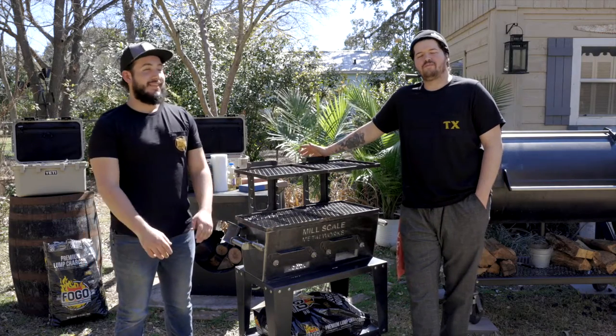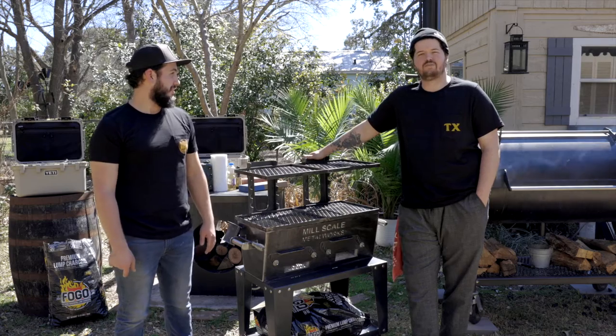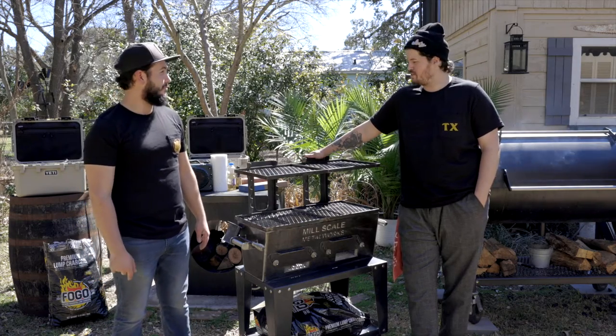What's going on, y'all? Today me and Max are here in Lockhart, Texas. We're going to be cooking on this yakitori grill made by Millscale. Tell me a little bit about it, Max.